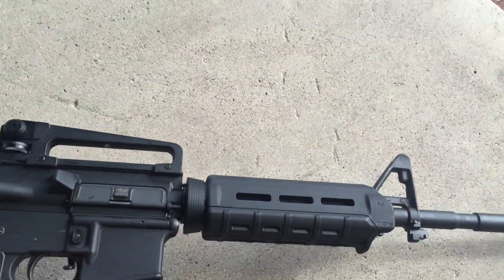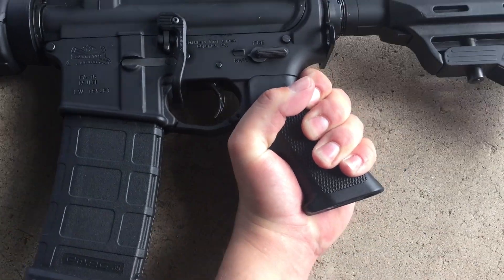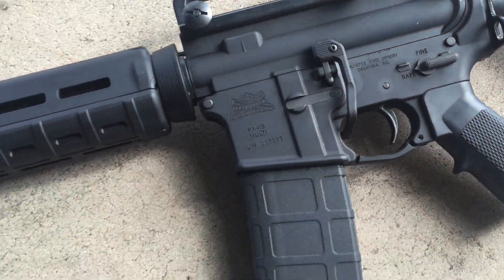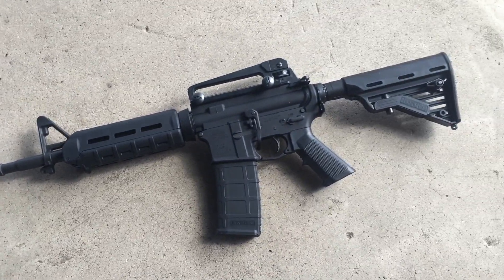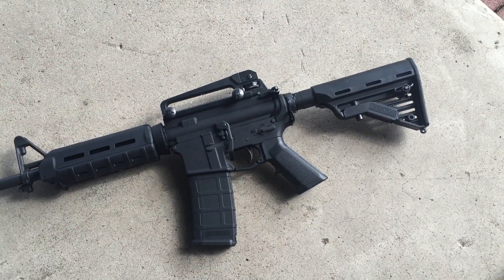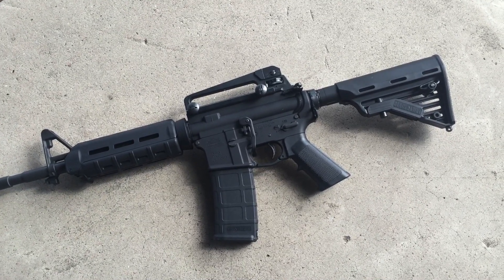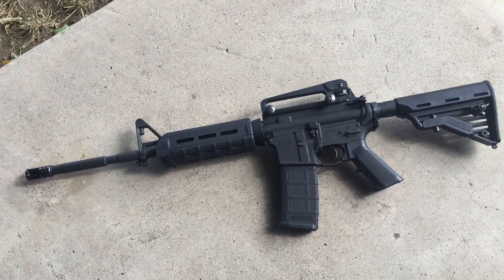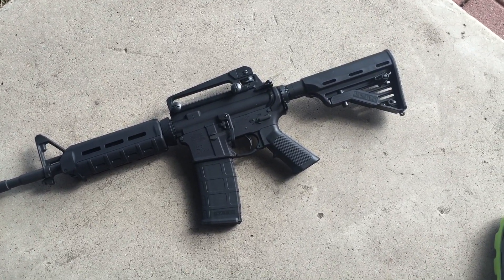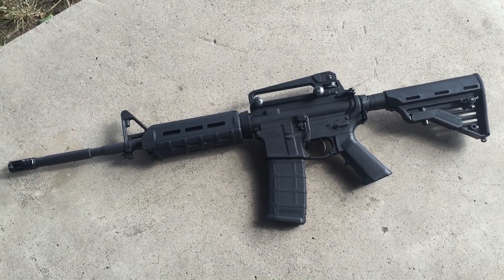This is it. I sold my Wilson Combat and built this thing. Wanted something real simple and basic — carry handle, HU sights, basic grip, basic everything. It's also got a Magpul BAD lever, but I might get rid of that too. Look at it, it sticks out.